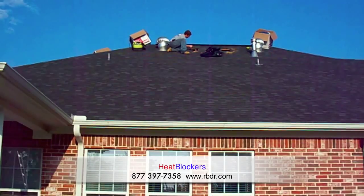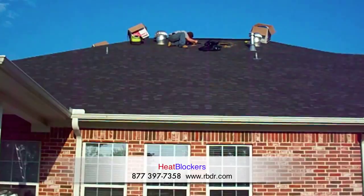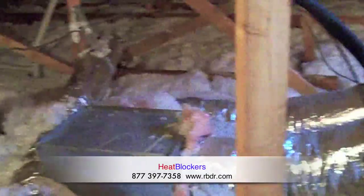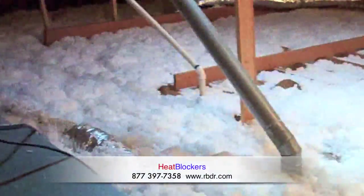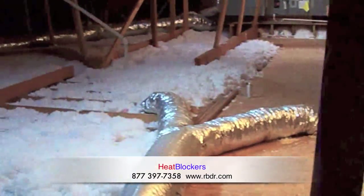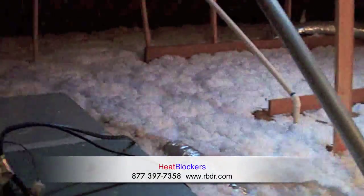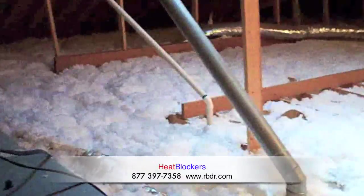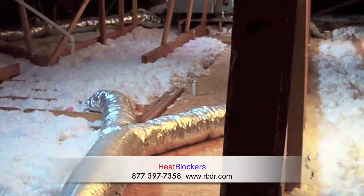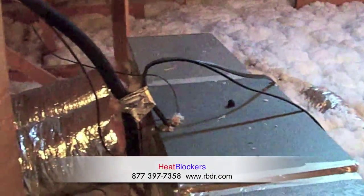Then we'll go up in the attic and take some video footage of the barrier and the ductwork. We're up in the attic now. I'm just going to scan over the attic so you can get a good look at how large it is. It's very open, lots of areas to walk around in. This is going to be a very pleasant install for our installers. We do wish every attic was this easy to get to, but unfortunately the majority of attics we take care of are not. So God bless the man who built this house.